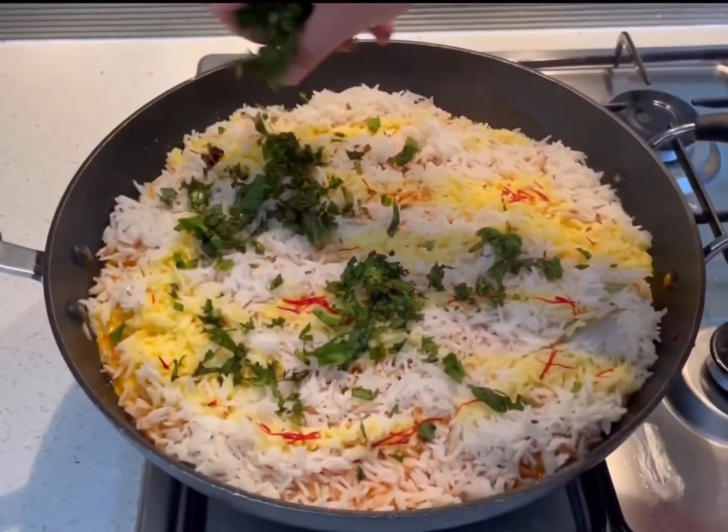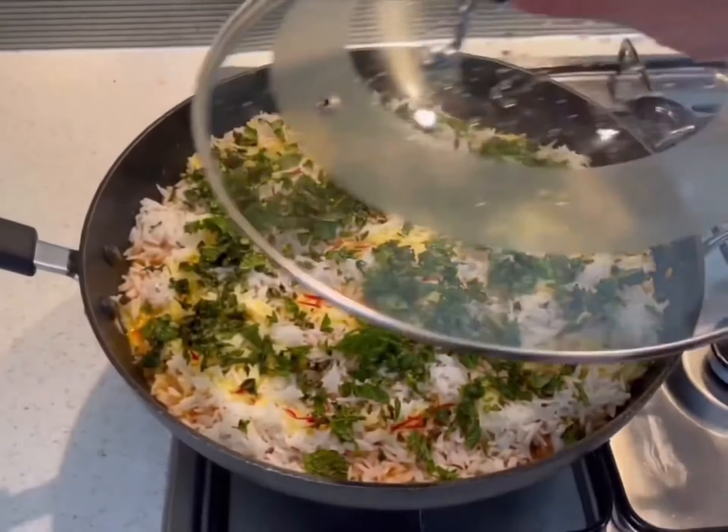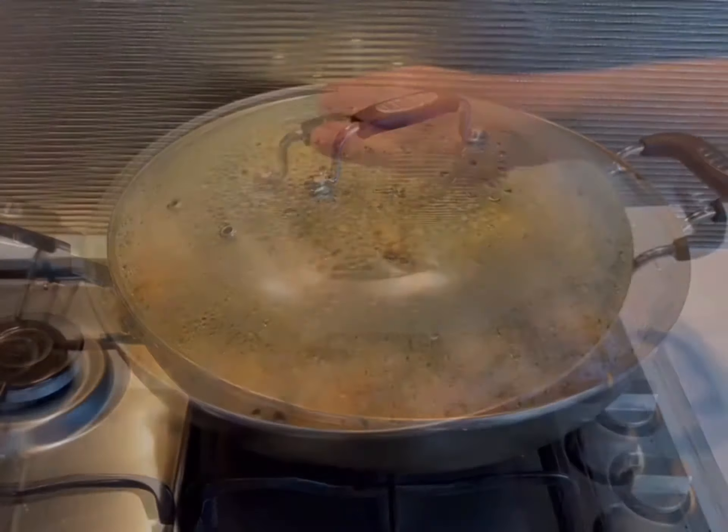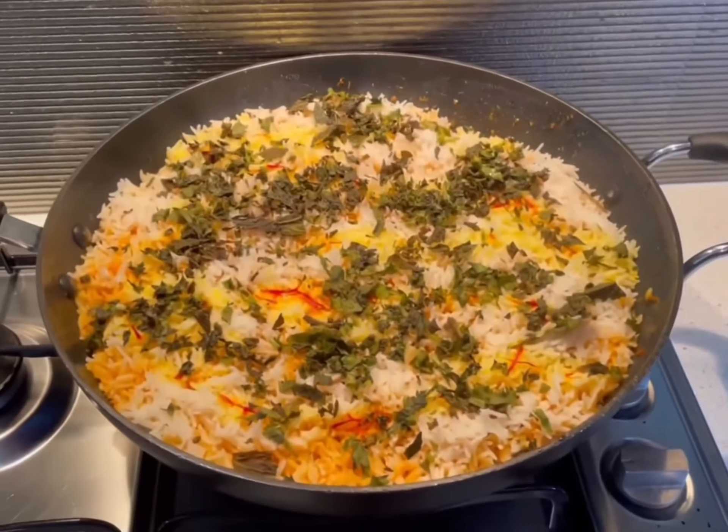Garnish with chopped coriander and mint. Cover and simmer on low heat for 15 to 20 minutes, then remove from heat. Once the chicken biryani has rested, you are now ready to serve the dish.